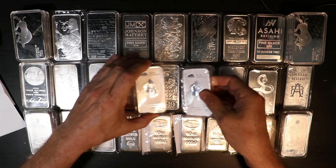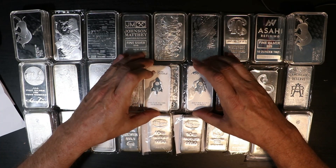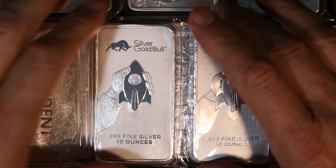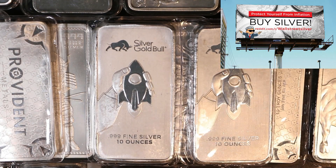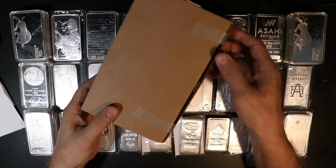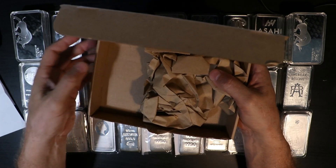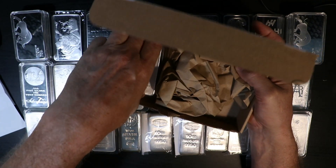Here we go, two new bars. Let me move these guys a little bit and get close so you can see them. First of all, let me start with the bad news. The quality — I expected much better. I'm going to talk to Silver Gold Bull about these bars, because they arrived just in a box. I opened it and it was like nothing — a piece of paper and two bars, not packed at all, just one on top of another.